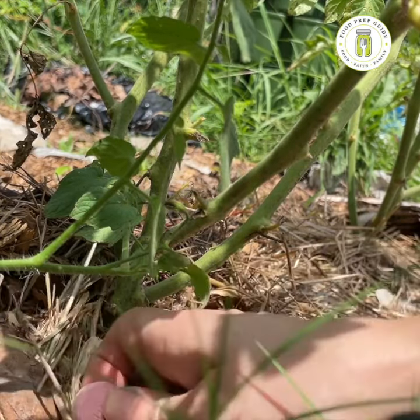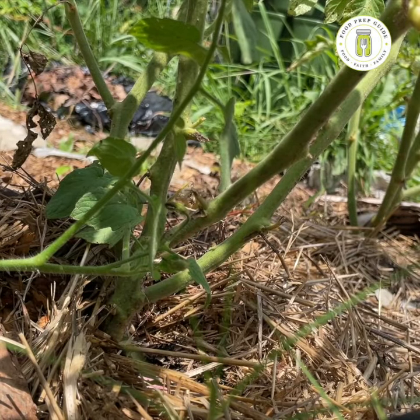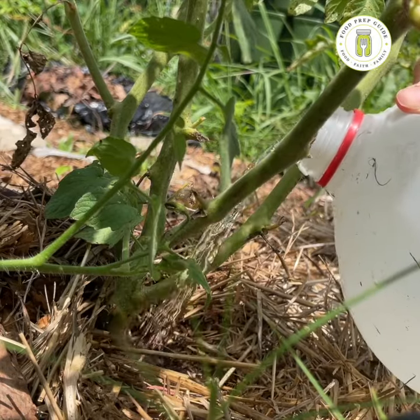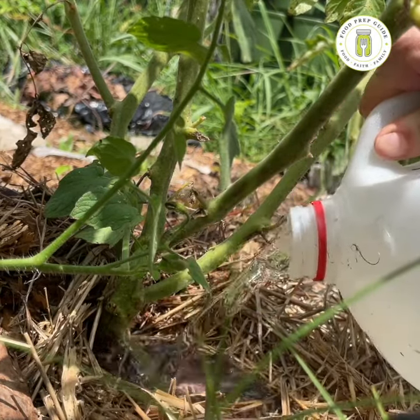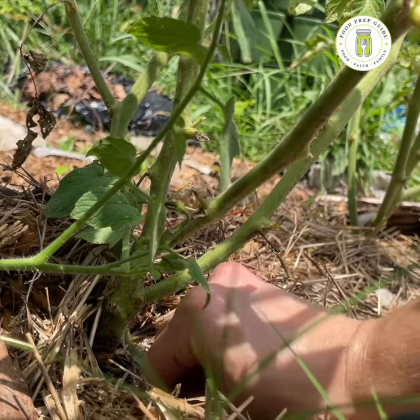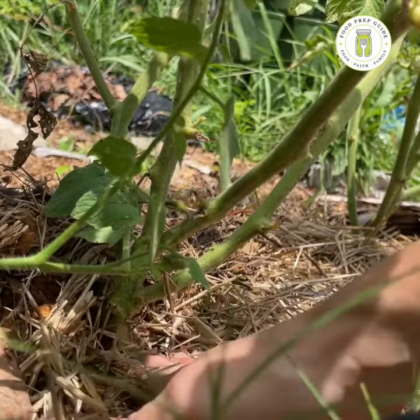I'm going to pull this mulch back and drop a Tums right at the base. I'm going to water it in until that Tums is completely dissolved. Put a little bit more, push that Tums right down at the base, and cover it back up with mulch.